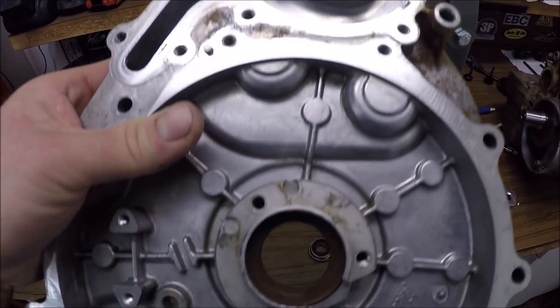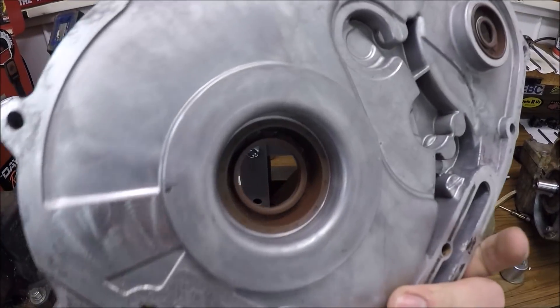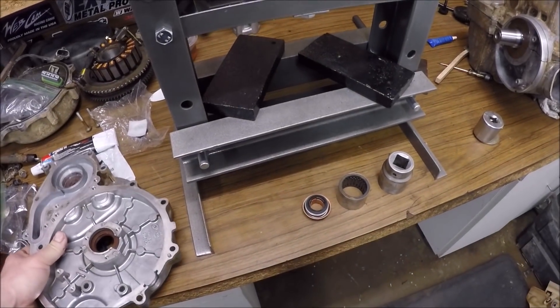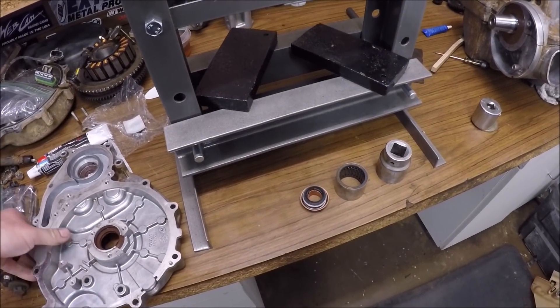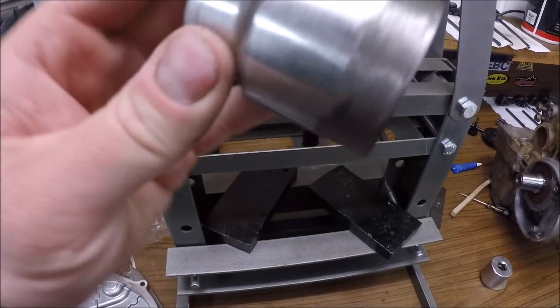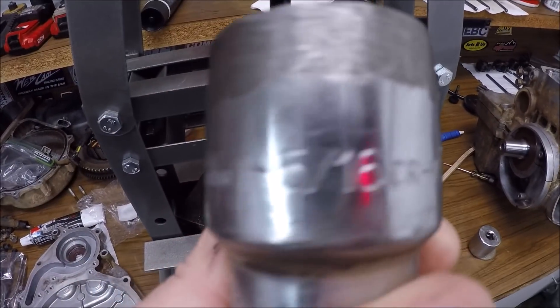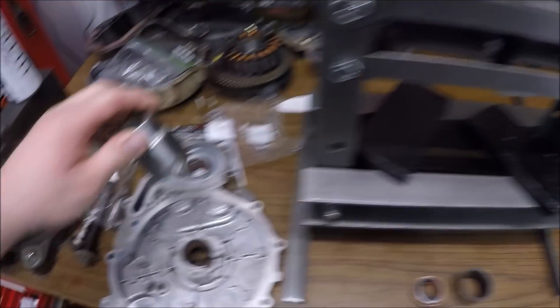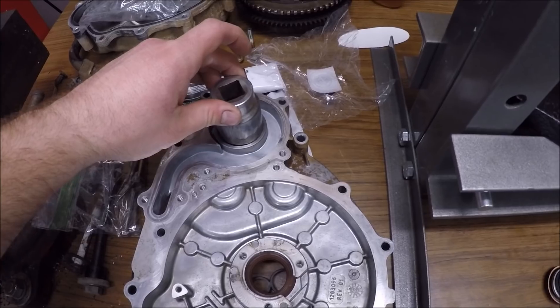So I'm pressing in all the new seals — main seals, crankcase seals for the cover here. I wanted to do the water pump, and this was the tool — I mean it's not even a tool, it's a socket. I don't even remember what size, 1 and 5/16ths, and I just kind of ground it away on the outside to have it fit into this hole.